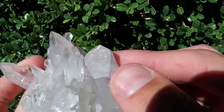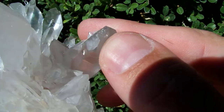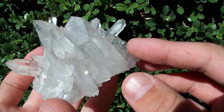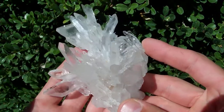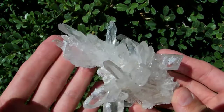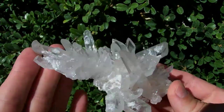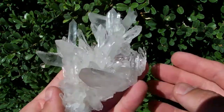On first glance, the tip of this one might look damaged, but it's actually got little teeny tiny faces on it. It's kind of twinned over with a bunch of little bitty faces. This one's eye candy — it's got such a pleasing shape. Definitely not your typical flat plate cluster.